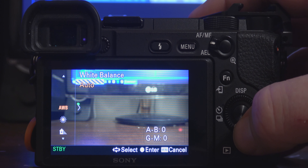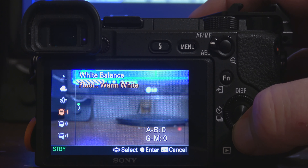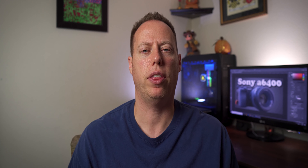The Sony A6400 comes equipped with some auto white balance presets: auto white balance, daylight, shady, cloudy, incandescent, fluorescent warm light, cool light, day white, daylight, and some underwater auto white balance. What you want to be using are the custom white balances — there are four options: custom white balance 1, 2, and 3, and then there's also the color temperature and filter. Now that we've reviewed the Kelvin system, you can go into your white balance and set your Kelvin scale based on the environment you're in.